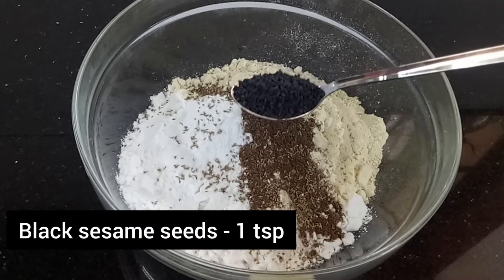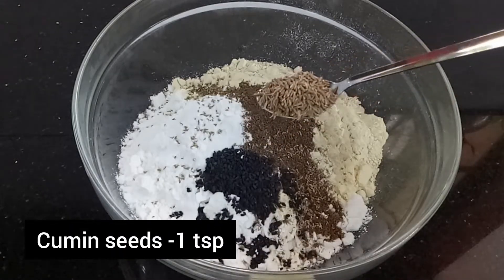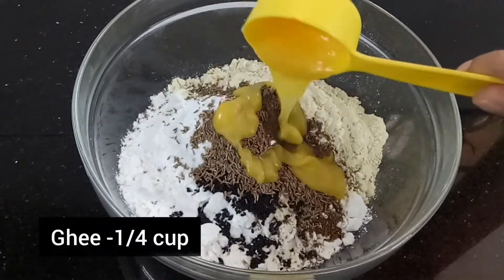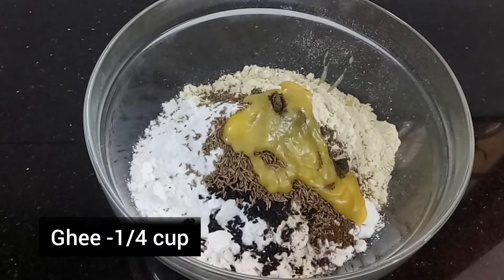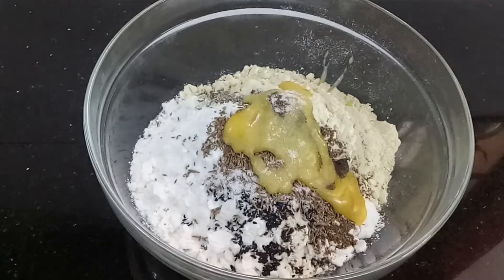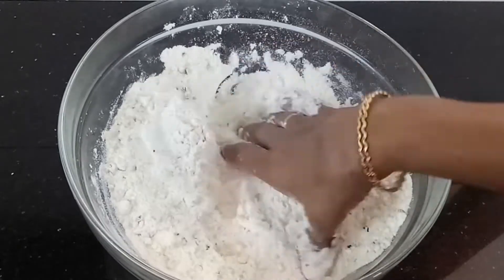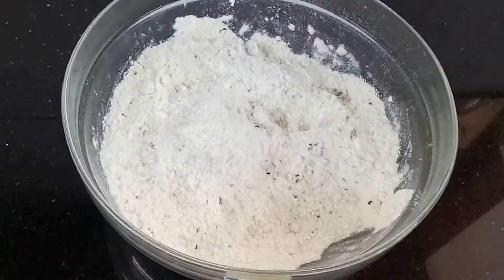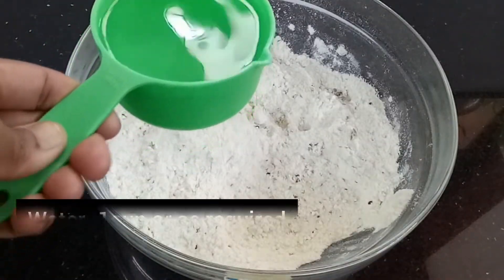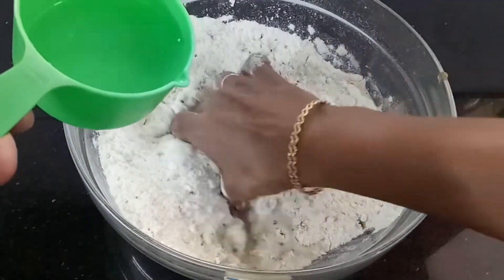Let's start over. Let's eat it with the rice. Let's get the rice and mix it all together for the rice. Mix a little bit with the fingers.